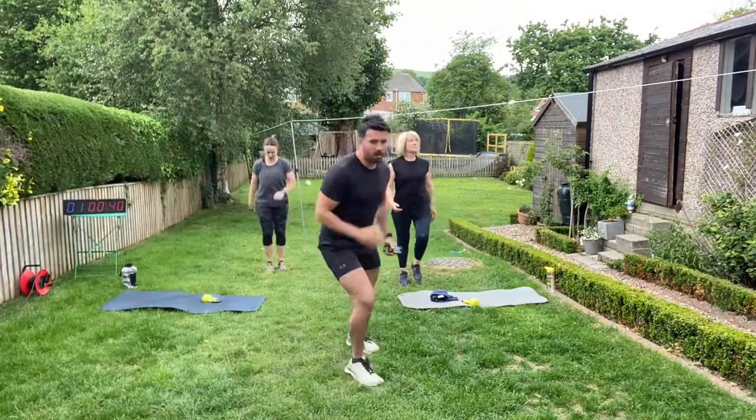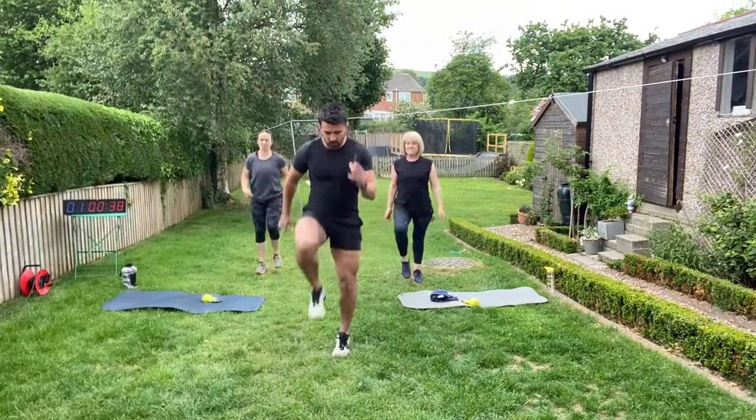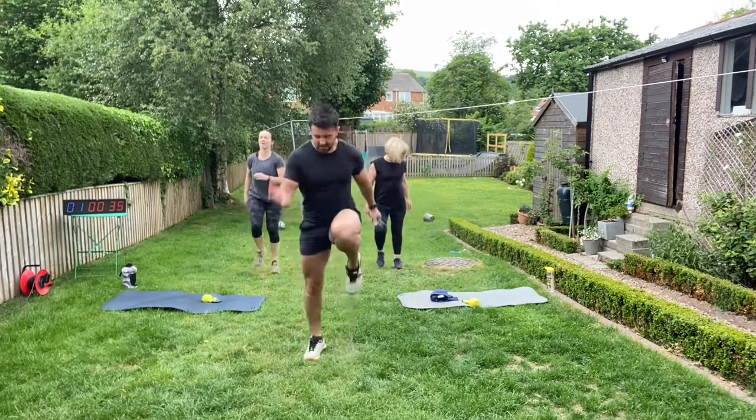YouTube, are you ready to rock? We're on. Marching is level one, skipping is level two, and running is level three. High knees, team, let's get results.